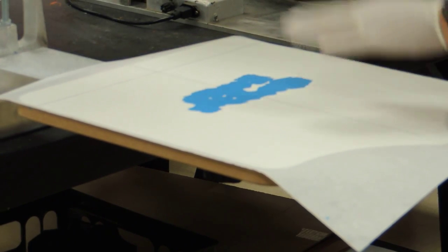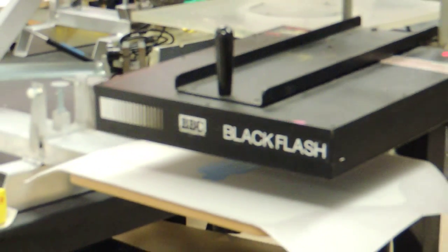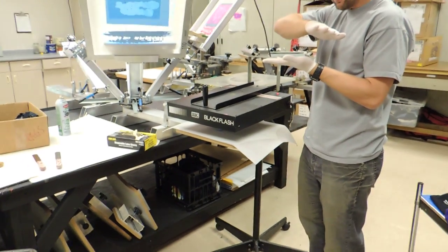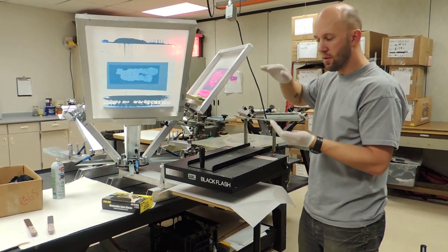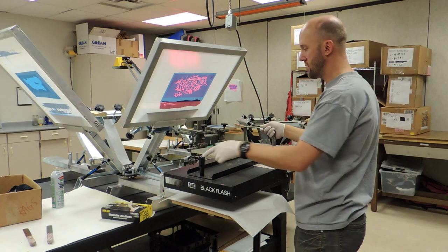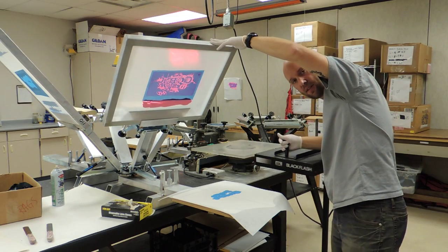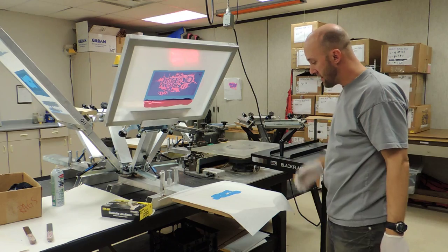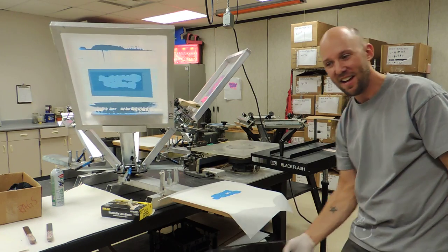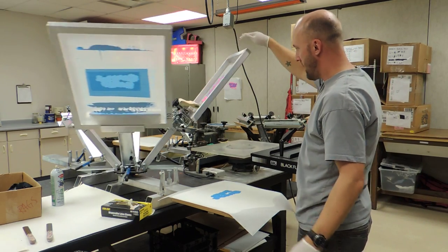Now, before I do my next color, I'll show you a different way of doing this. We're going to put our flash heater over our design and let that sit for a good 15 seconds, just to dry that top part of our design so it won't stick onto the next color. Once it's flashed for about 10 or 15 seconds, we'll take it away. Be careful, guys — this is very hot, like an oven, about 300 degrees. Make sure nothing else is underneath there: no trash cans, no t-shirts. There should be nothing under here.